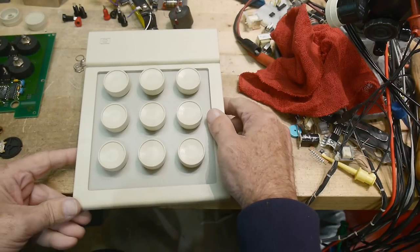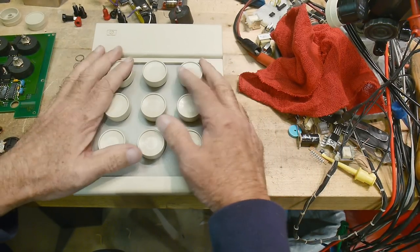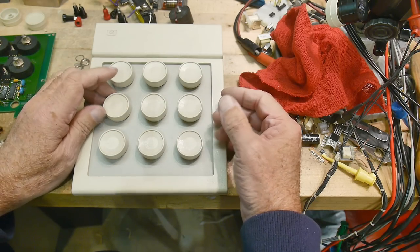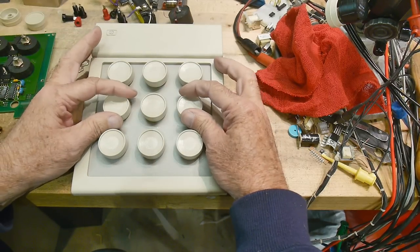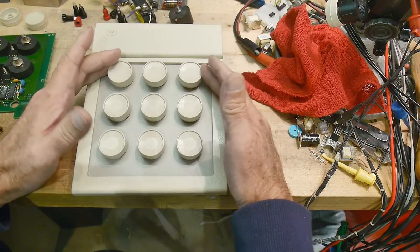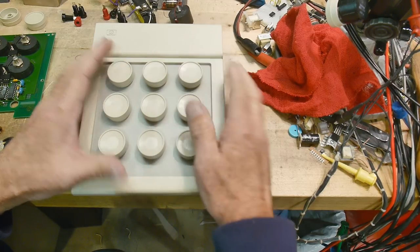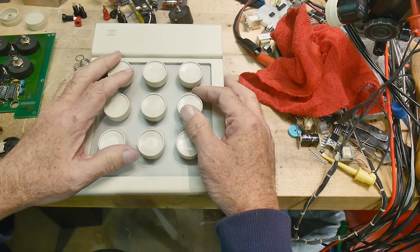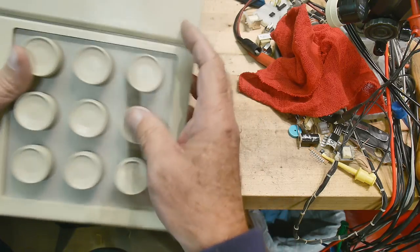My friend gave me several of these that he found in the trash. The reason I wanted them is because I've shown rotary encoders before on one of my videos — I take them apart and there are little mechanical switches. But these are official HP rotary encoders, shaft encoders — the real deal from the HP days. So let's take a look inside this thing.